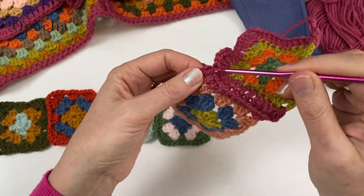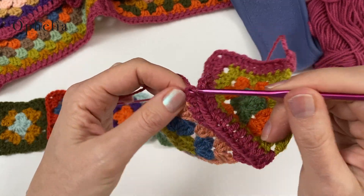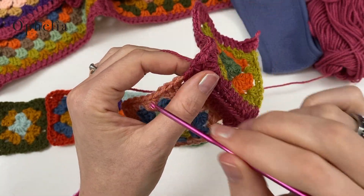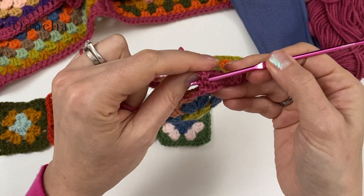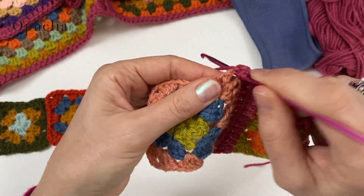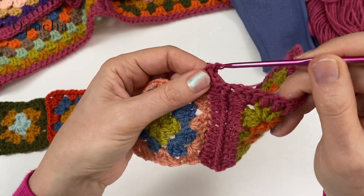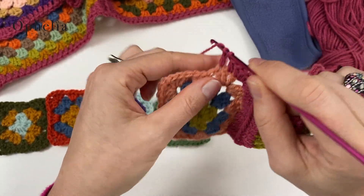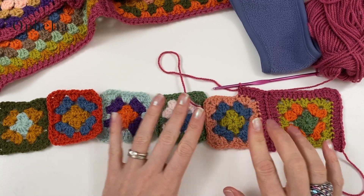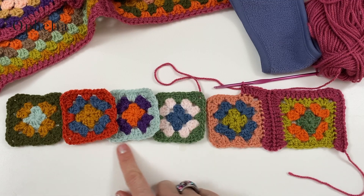When you do the corner, you do the three double crochets of the corner, then you do a chain, and then you do exactly the same — go into the chain space, pull through the loop, do a little chain again, and off you go doing the next side. So we've now attached these two squares. I shall attach all the others in the same way, and then I will be back when I get to the last long row.